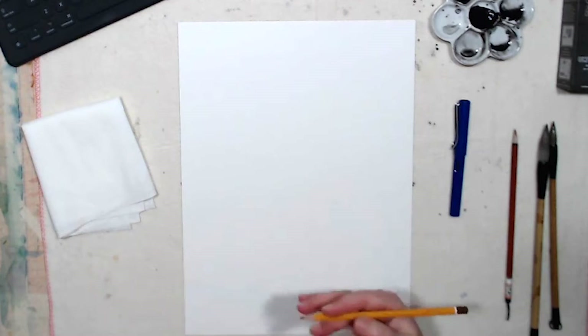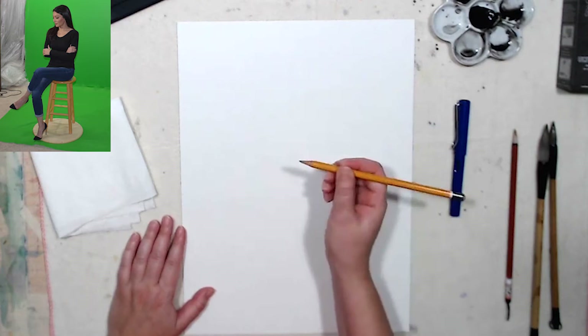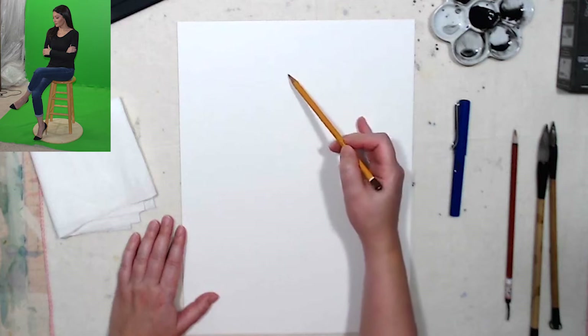I have some fresh photos of my model and I'm gonna do a quick sketch. I'm gonna start with a pencil. You might not see the lines very well, but just believe me I'm working on a very light outline so I can figure out my composition.